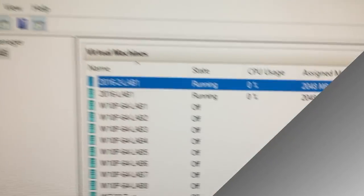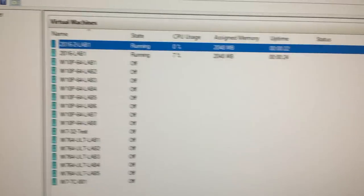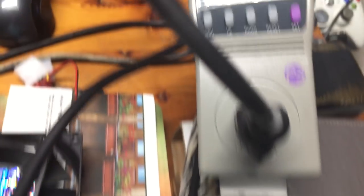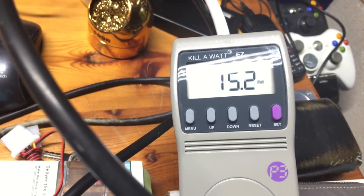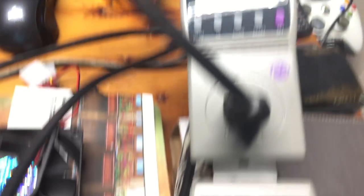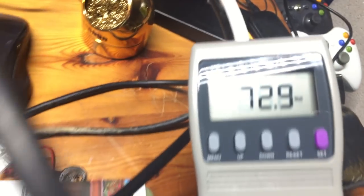I've started up a couple of virtual machines — I'm also doing a video encoding task. Let's see what the power consumption is now. It's basically right where we left it after booting into the OS, these numbers are fluctuating a bit, but with a couple of virtual servers running it's staying between the upper 60s to the high 80s on one, and 45 to 60 watts on the other — not a huge increase in power consumption.